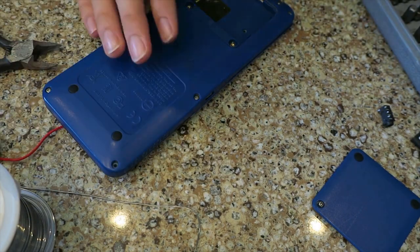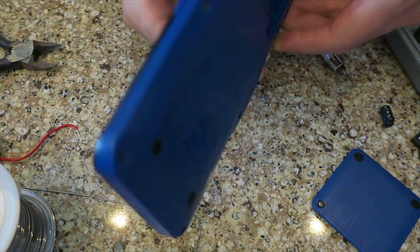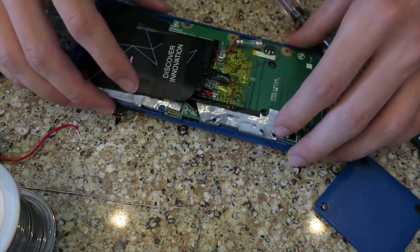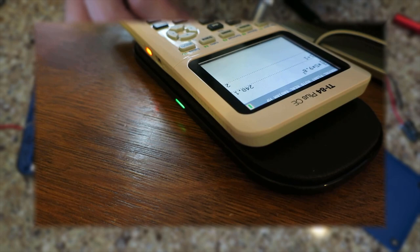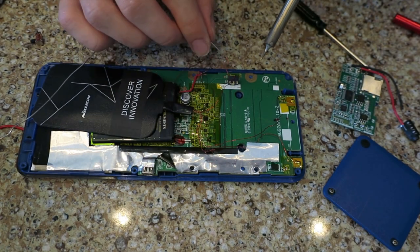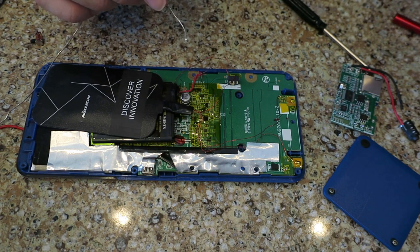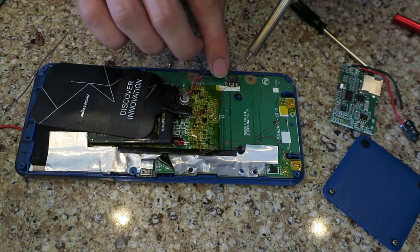Honestly, I could actually do that. As you can see as I take apart my calculator, my previous project involved adding wireless charging to my calculator, a mod you can safely do yourself if you follow the tutorial in the card above. What I'm currently doing is connecting all the battery terminals permanently to the calculator, a process that took well over half an hour to do. This is where the Bluetooth speaker will be getting its power.